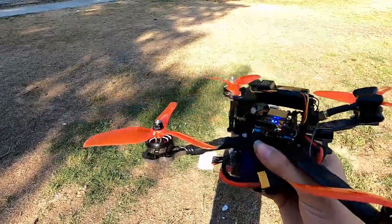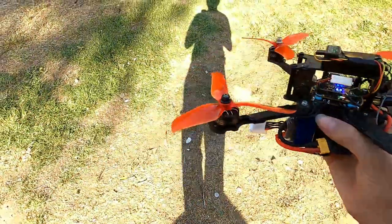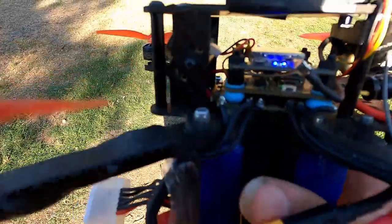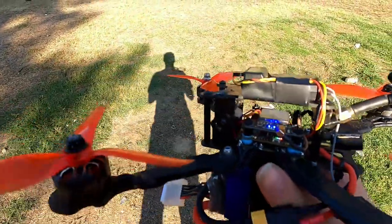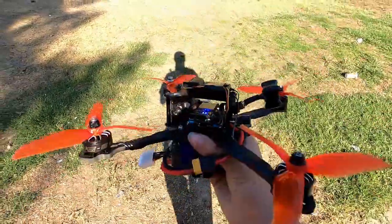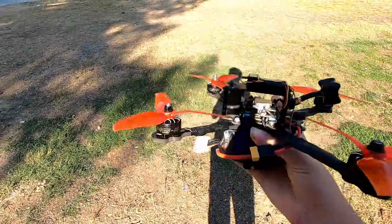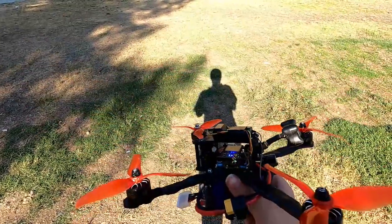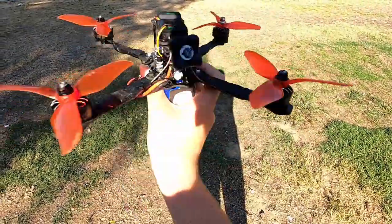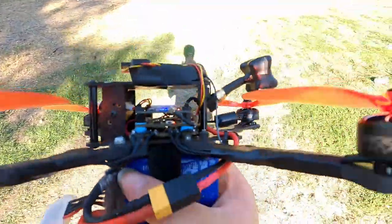You'll have this exact setup in a normal quadcopter too, minus a couple of details. The second board there with the green and white blinking lights is the flight controller — it's effectively the brains of the entire drone. It has all the accelerometers, barometers, sometimes a built-in GPS, and sensors to tell exactly where the drone is in space at any given time and how fast all the motors are spinning. It's essentially a computer for your drone.